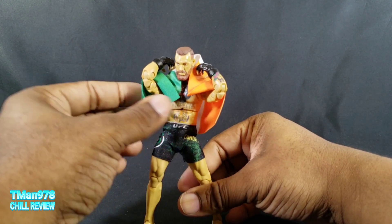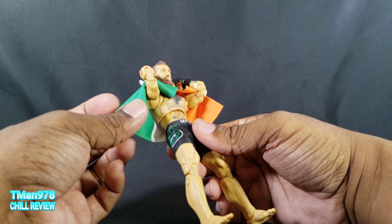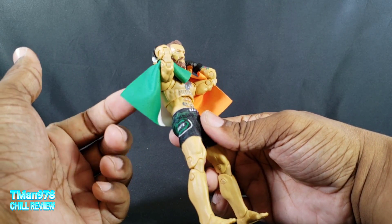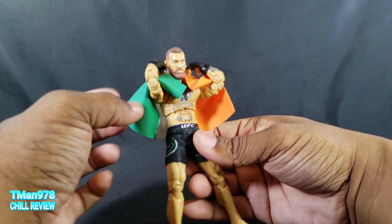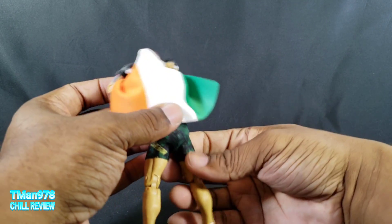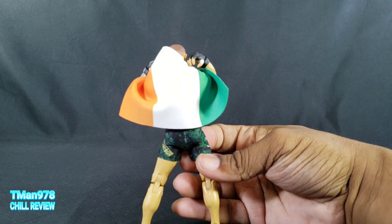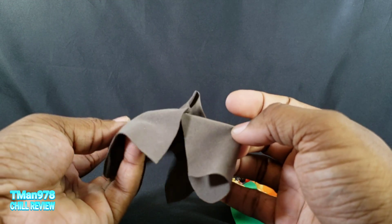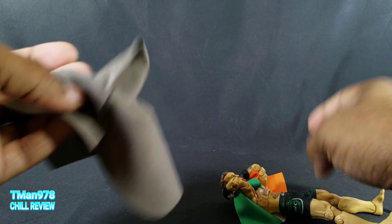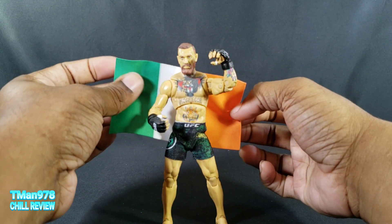As far as the soft goods go, if you've messed with soft goods like what comes with the Black Series, it definitely feels way better than the cape that Storm's Marvel Legends figure comes with. Depending on the Black Series figure, it feels like what you get with that — the best example being the cloak that came with the Island Journey Rey figure.